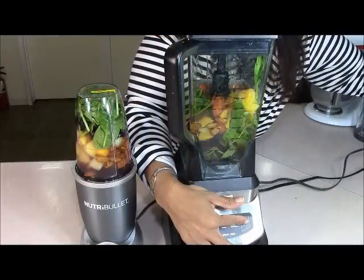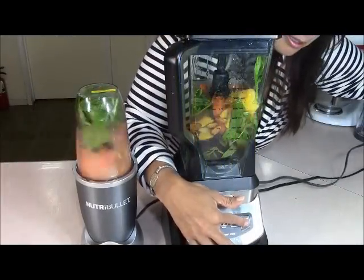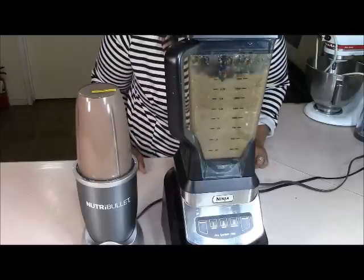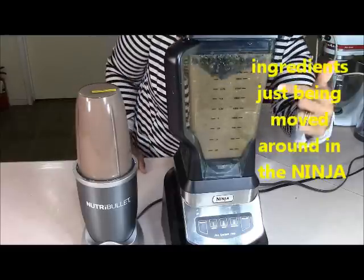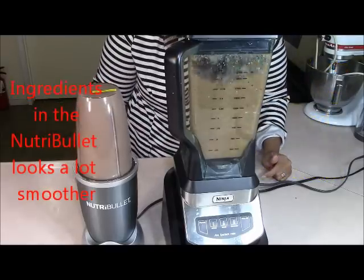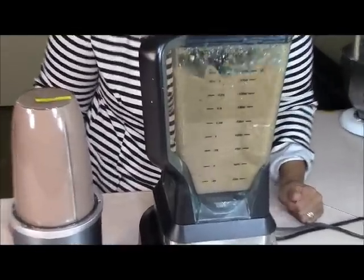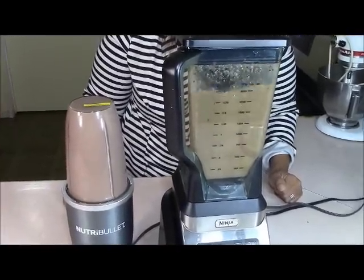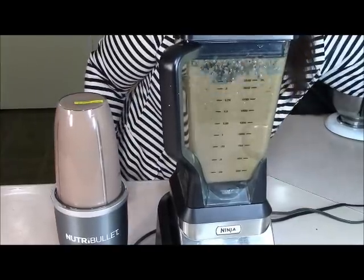So now what we're going to do is get both blenders started and we're going to time it for one quick minute. Okay, so I went for one minute with both of them. And now let's see the unveiling. I'm going to get some clean drinking glasses and we're going to pour both contents out right now to see which one did a better job.